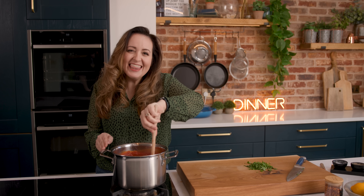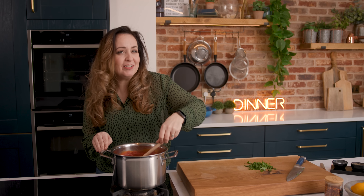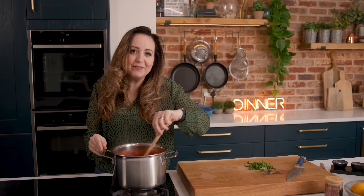Now look how lovely and thick and rich that sauce looks. Did you know that arrabbiata translates to 'angry,' which refers to the heat and the spicy fieriness of this sauce.